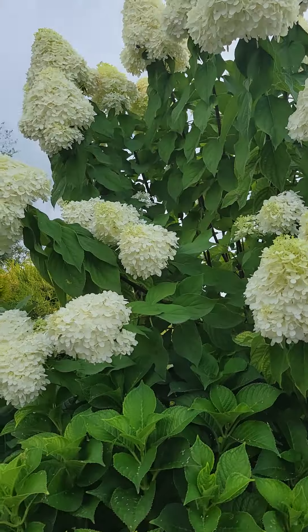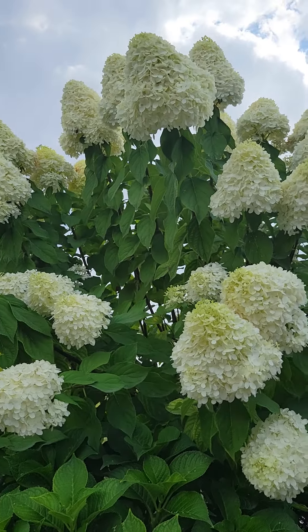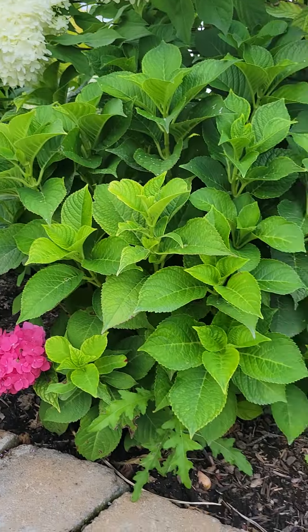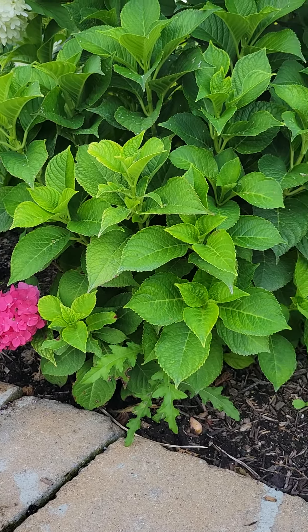This is a limelight hydrangea on a tree form. These do exist as shrubs, and there are dwarf varieties — this is not a dwarf variety. Anyway, back to the big leaf hydrangea. This one is in the Endless Summer hydrangea series, specifically the Summer Crush variety.